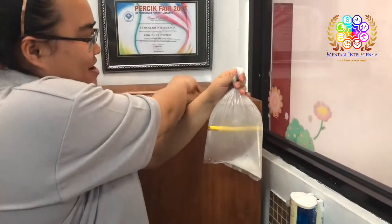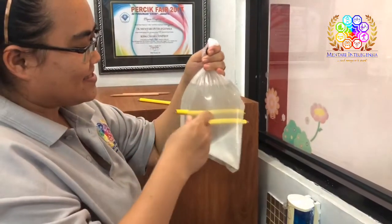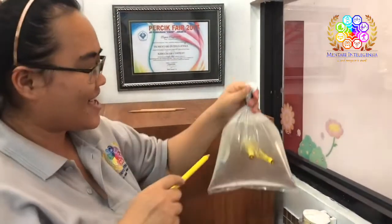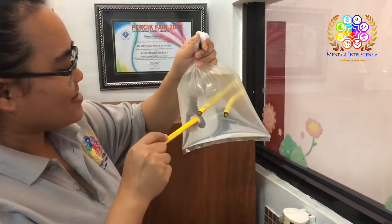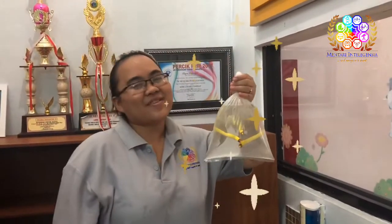One more! Look at this one! And the last pencil! Woah, it's so hard! Yeah! Ta-da!